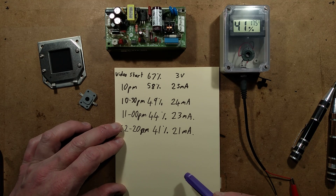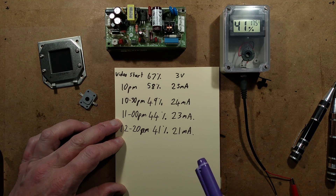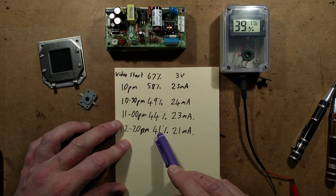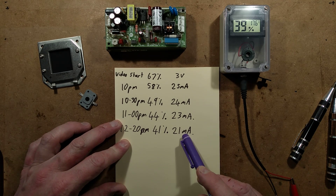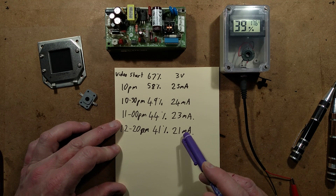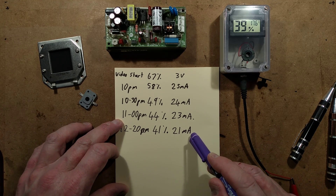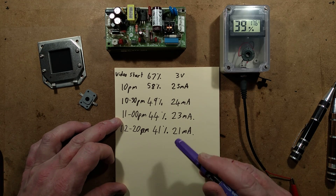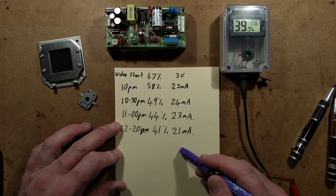The bath is complete — it was a very nice bath, but there's no video of that. It's now 12:20am. The humidity is down to 41% and the current is only 21mA at 3 volts. That's the last video update I'm going to record. I'll upload this now — it takes a while here on the Isle of Man, it's much slower than in the UK.